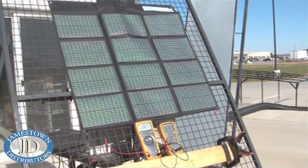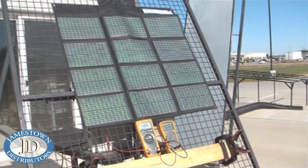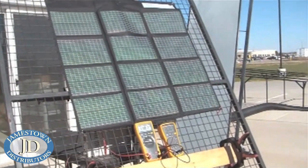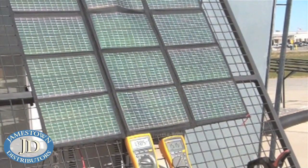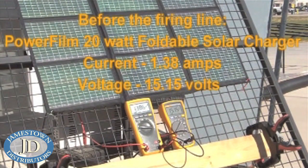Here we have PowerFilm's 20-watt foldable. This is a MilSpec 810F tested panel. And to prove its durability without a doubt, we're going to take this panel out and put 12 .40-cal rounds into it — one in each panel — and we'll show you the power difference.